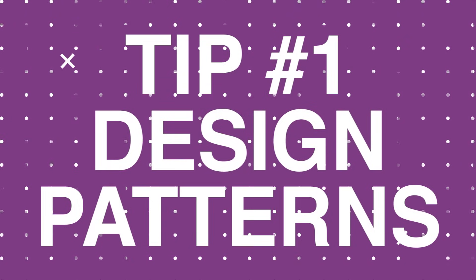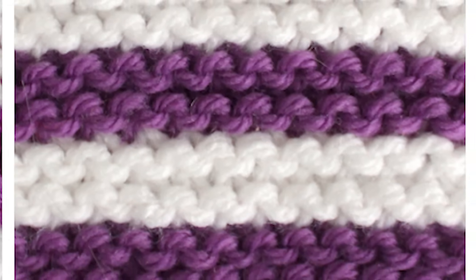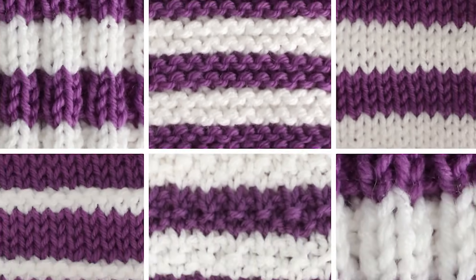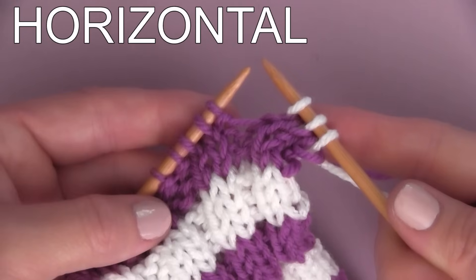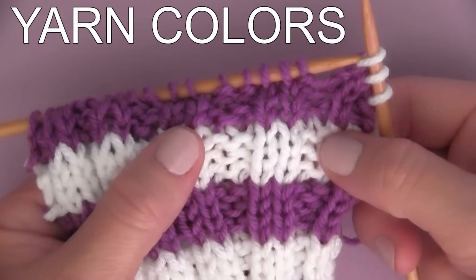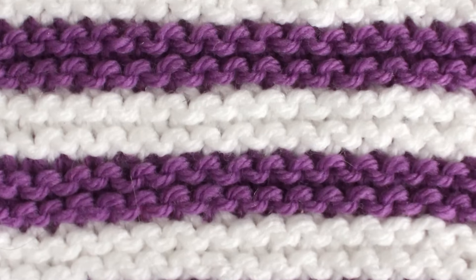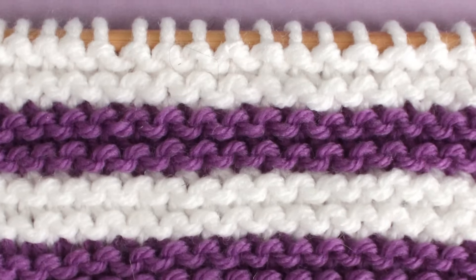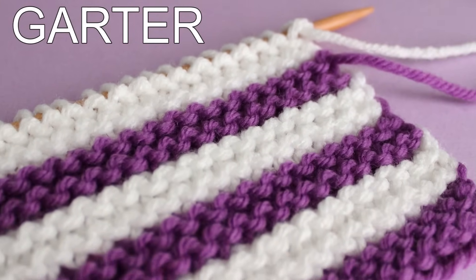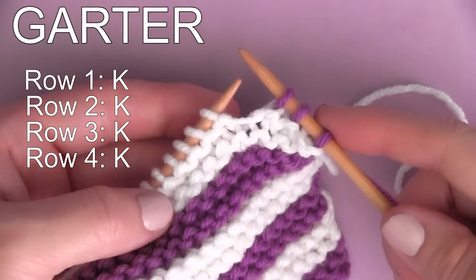Tip one: designing knit stitch patterns with stripes. Let's begin by taking a look at the different ways horizontal knitting stripes look when applied to different knit stitch patterns. We're focusing on creating horizontal stripes here. In this video, I'm using just two yarn colors, but feel free to switch up those yarn colors as often as your heart desires. The garter stitch pattern: when you're knitting every row in your knitting swatch, you are creating the most basic knit stitch pattern, the garter stitch. This sample is four rows of the knit stitch.